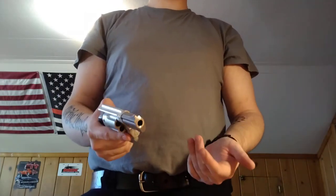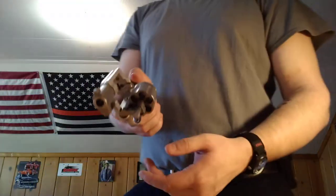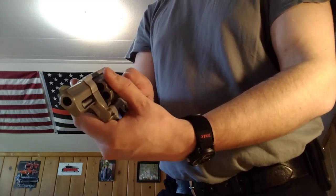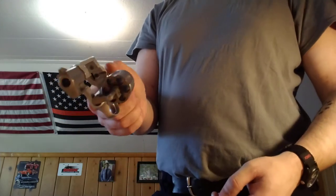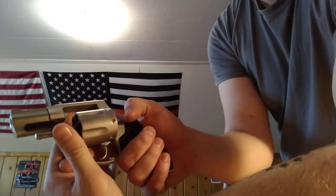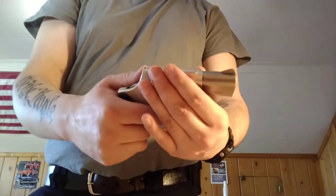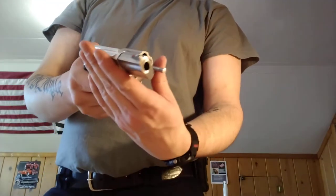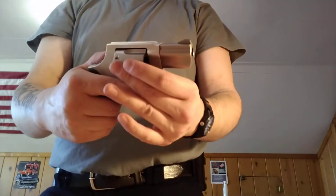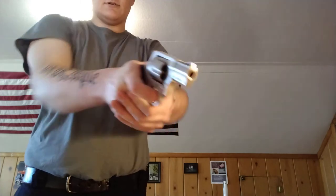There are several ways you can close a revolver. After you open it, you can get your thumb and push the cylinder itself, then move it around and make sure it's locked into place. Or you put your thumb on the crane and push it in so it latches. Once latched, move your fingers down and it'll rotate the cylinder until it locks into the cylinder lock. Then you're ready to go.